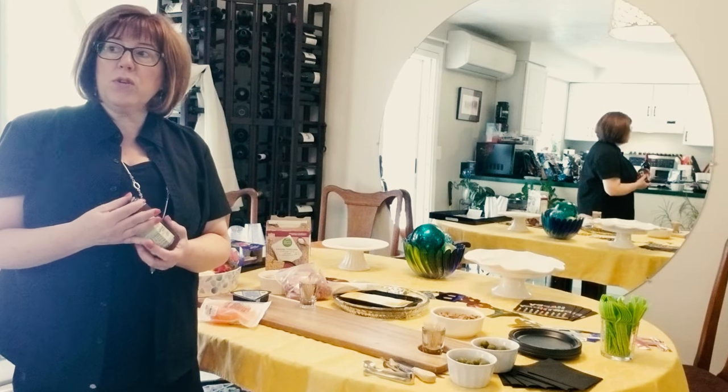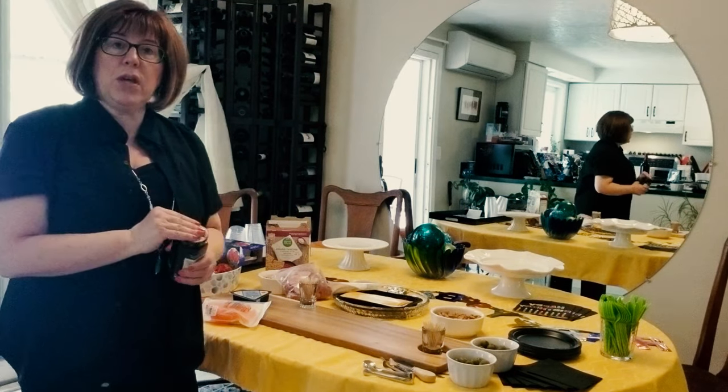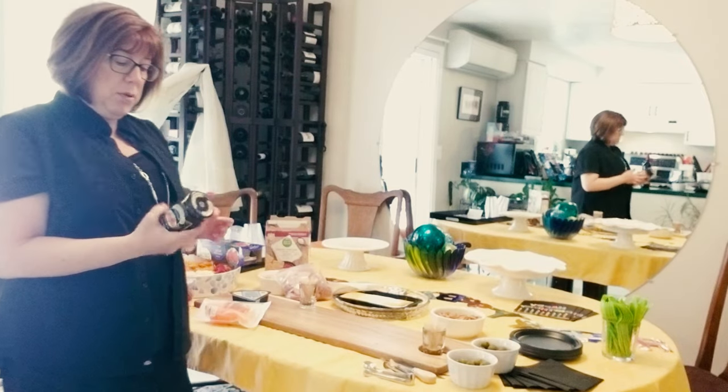I know Costco has recently had some really great serving boards in a two-pack. You can put them in two places on your table or your house. So here's how I'm going to set this up.